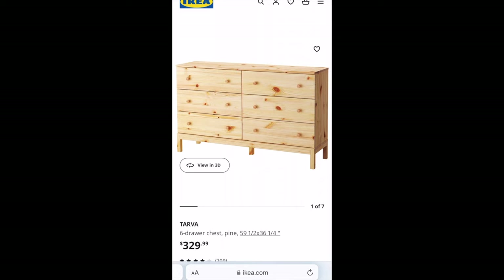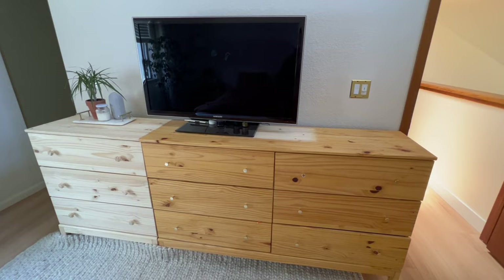I combined a six and a three drawer dresser to make a nine drawer piece. So this is the current state of my IKEA dresser. As you can see, it's in dire need of a makeover because it looks like it has a really bad farmer's tan.